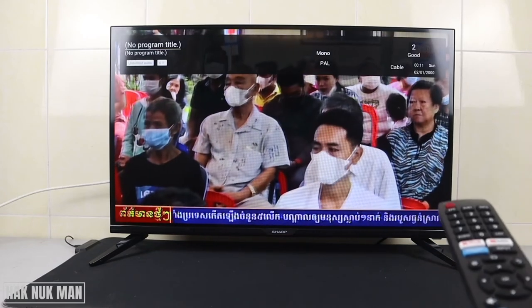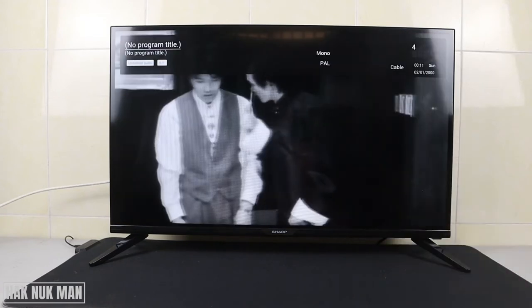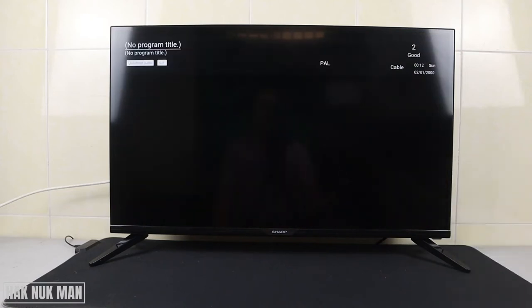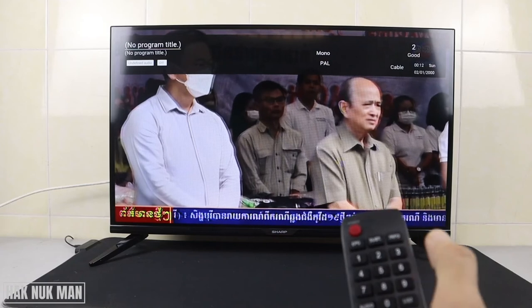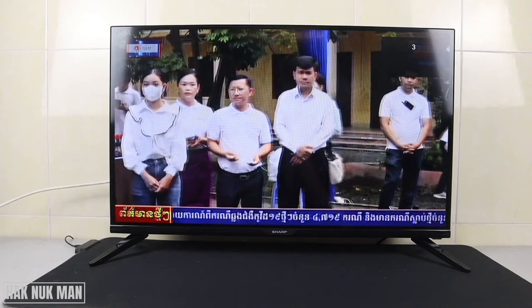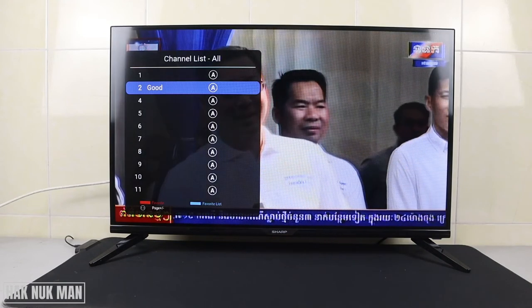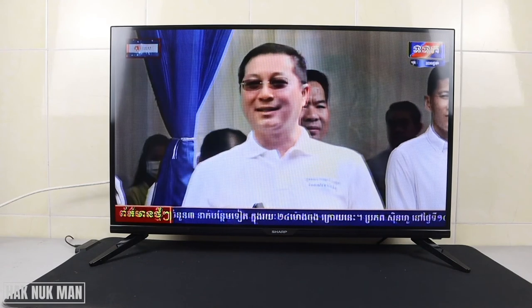Let's test it together. I'm on channel number two, and when I press the channel up button, it jumps directly to channel number four. And if I press number three on the remote control, it doesn't go to channel three — it just shows the channel list.